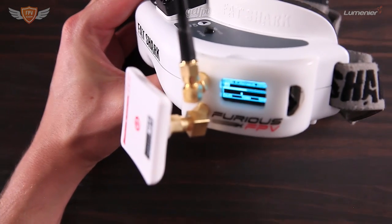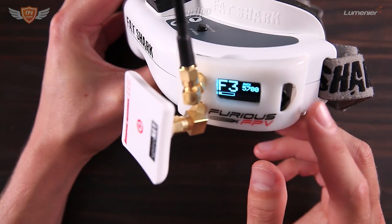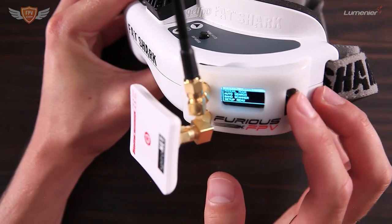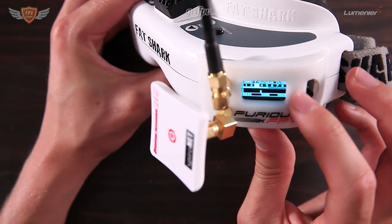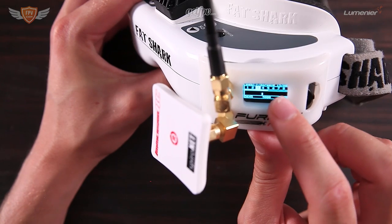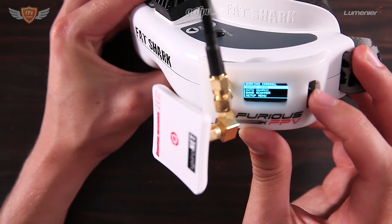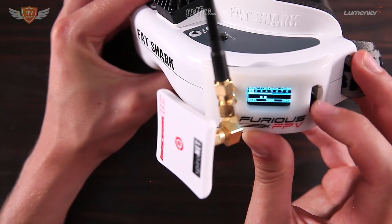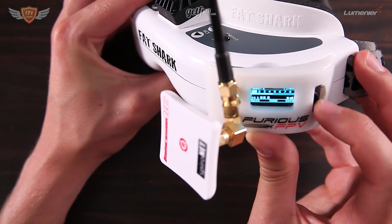What you want to do is hit the button on the side and then go to manual mode. In manual mode you can shuffle through the channels. You'll see in the top right it shows you what channel you are currently on, and then you can shuffle through until you find the channel you need to be on — it corresponds with the channel on your VTX. That is how you search for your channel.